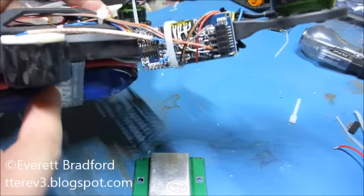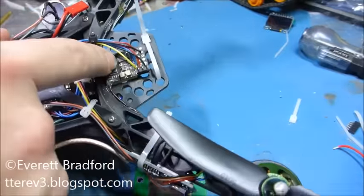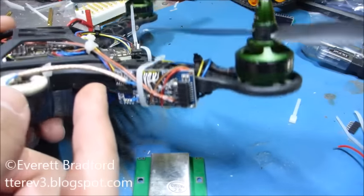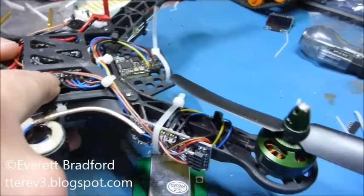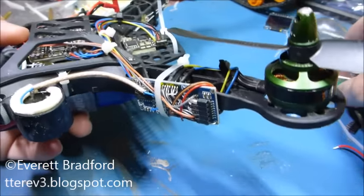So the project that I started is basically my own board that interrupts the throttle signal from the radio when enabled by an auxiliary channel, and uses sonar to generate a new throttle signal that goes into the flight controller in an effort to hold altitude automatically when switched on.